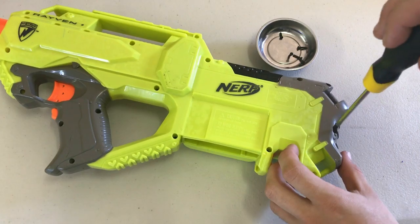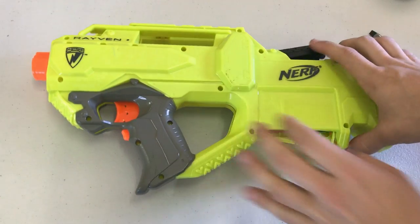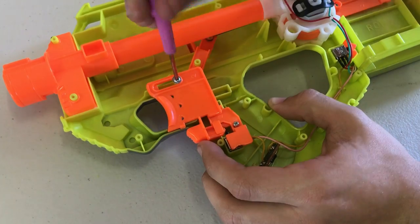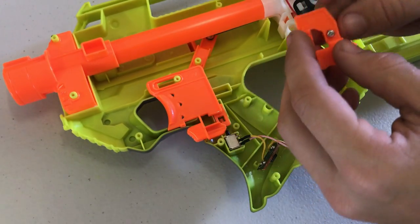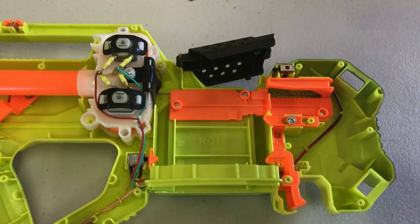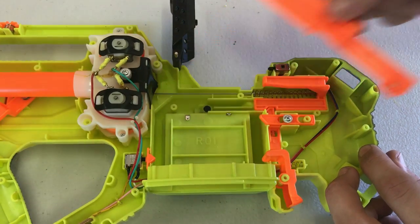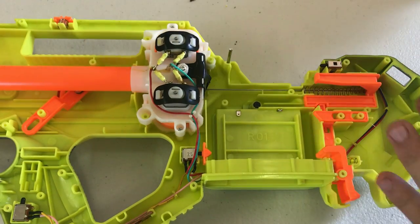Start by unscrewing your blaster — I'm keeping all my screws in a magnet tray. Once open, start your deconstruction. I begin by pulling apart my trigger assembly, starting with the rev trigger and main trigger, then removing the locks. Next, the dart pusher, cover, and locks. By removing everything now, we save time finding the individual locks. When we reassemble, we only put back the essential parts we need for the blaster to function properly.